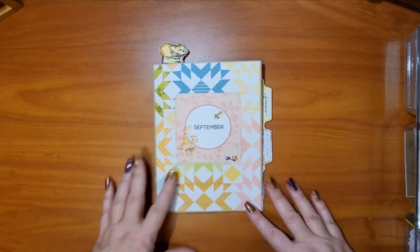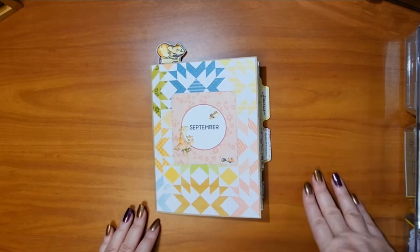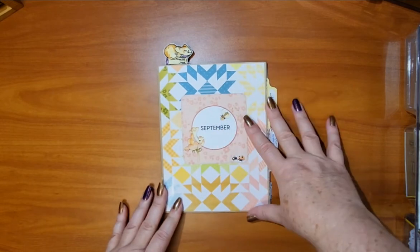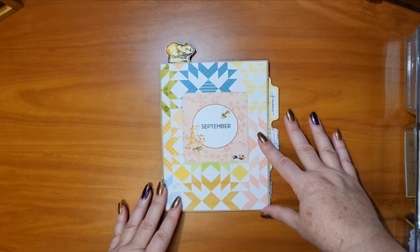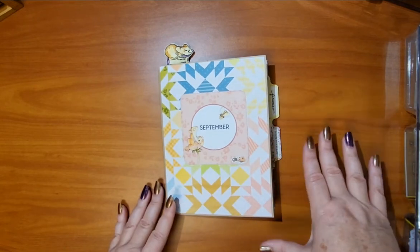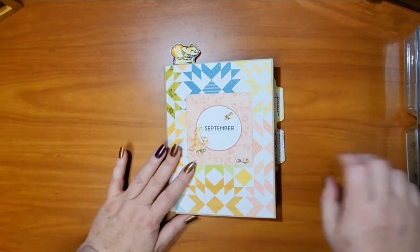Hey everybody, it's Stephanie here with another video. This one might be a long one so be prepared for that. I want to share my setup for my September B6 Daisy Dory from Coco Daisy. I'll do that first and then I'm going to mention a few other things, so if you're here for that, we'll go with that first.